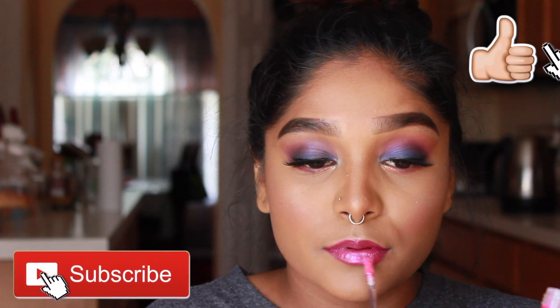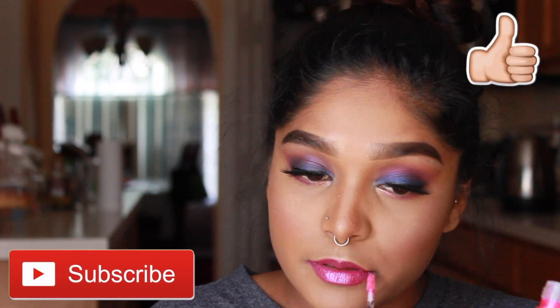Well, this is the end of today's video. I had a lot of fun trying out the Patrick Star collection — he honestly did such an amazing job and I can't wait for his next release. Be sure to give me a thumbs up, hit that subscribe button, and I'll speak to you guys in my next video. Bye!